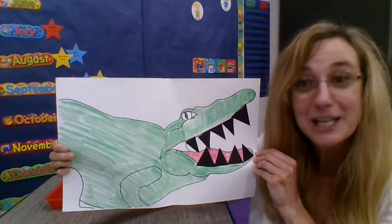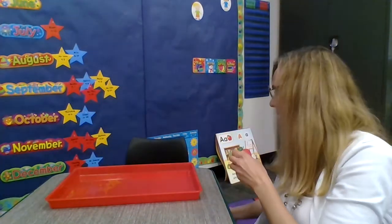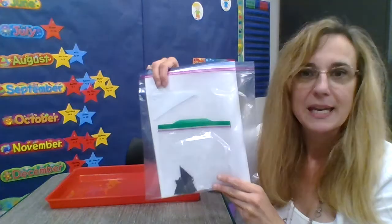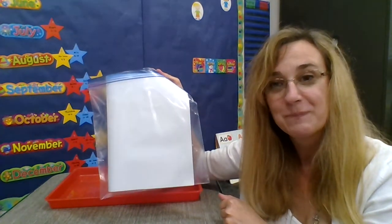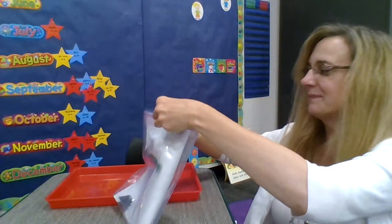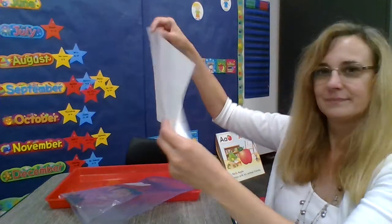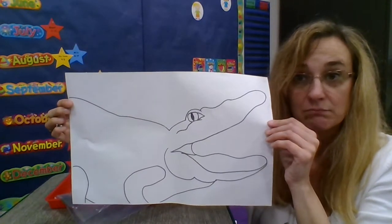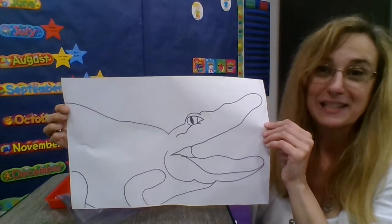Let's see what Miss Terri's alligator turns out like. Here is the package Miss Laura got ready for me. You should have something like this at home with you. This alligator is just white — I don't see any color on it yet. I'll have to add some color.